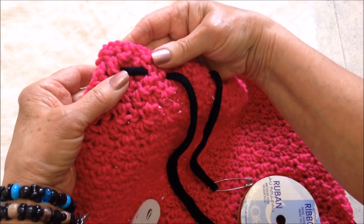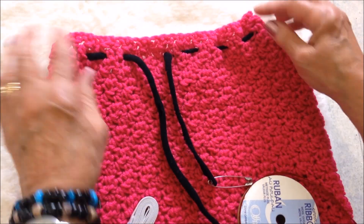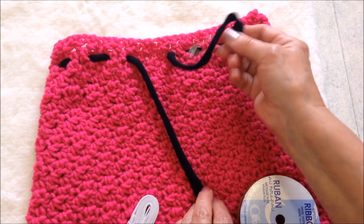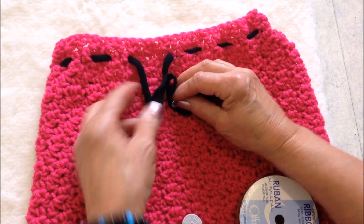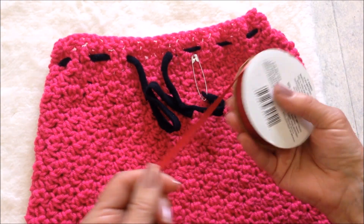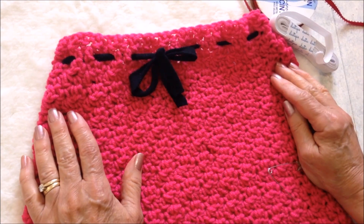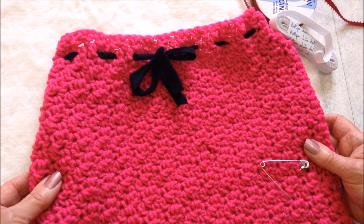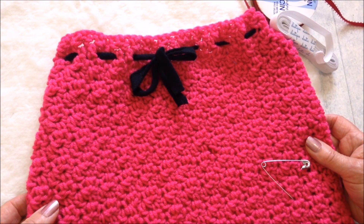When your skirt is finished, you can pass a cord through — I passed it through the second row, just all the way around with a safety pin. You could tie that, or for a child's skirt you could pass some elastic through, or some ribbon. And there you go — that's how easy it is to crochet a pebble stitch skirt. Thanks for watching, bye for now!